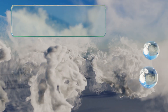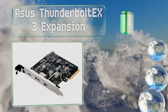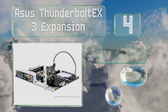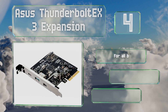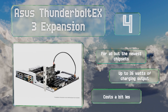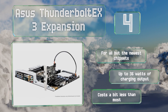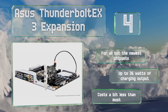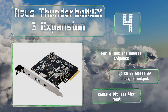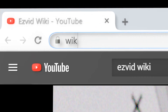Coming in at number four, in addition to full 40 gigabit per second throughput when used with the proper motherboard, the ASUS Thunderbolt EX3 expansion is compatible with second generation USB 3.1 devices and allows Windows PCs to use LG's high-end UltraFine displays. It's suitable for all but the newest chipsets and delivers up to 36 watts of charging output. It costs a bit less than most too.